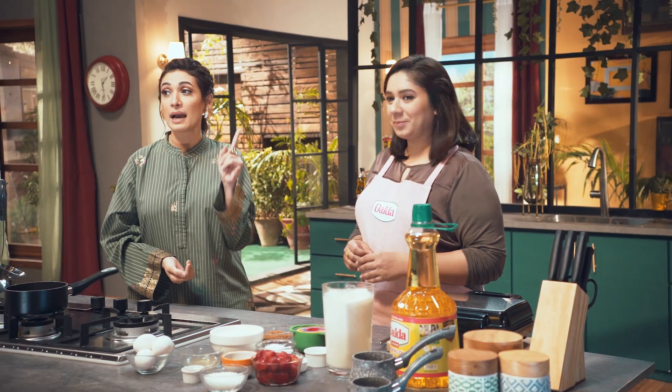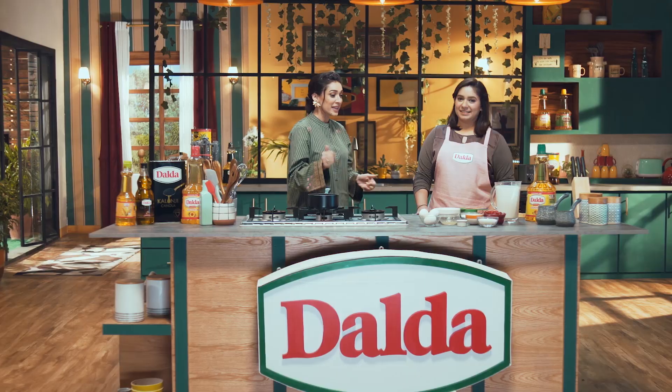First of all, tell us what we are going to be making. This is a very wonderful recipe. We are going to be making red velvet waffles. Let's start.